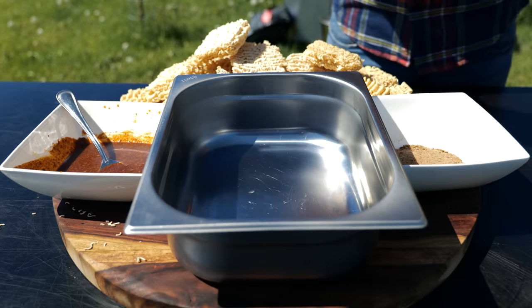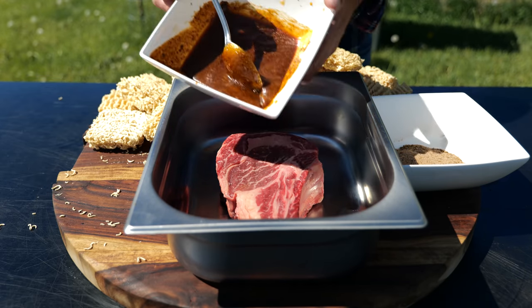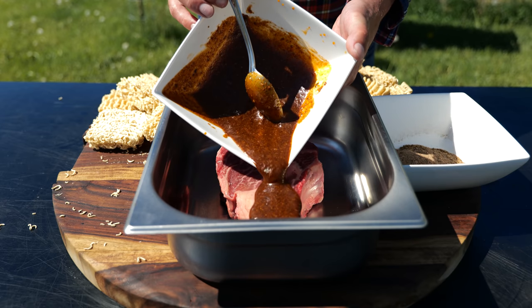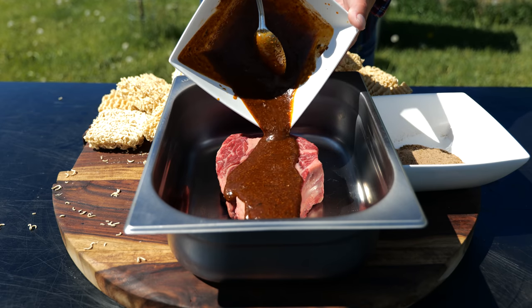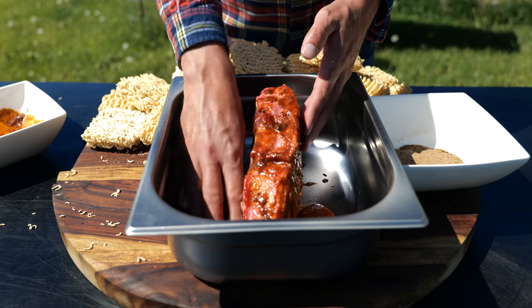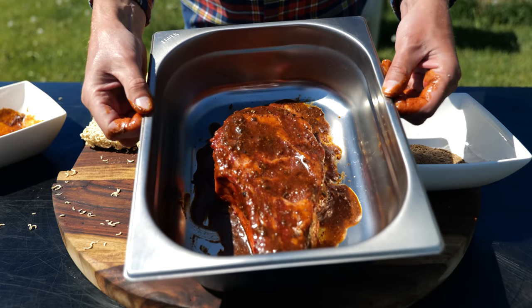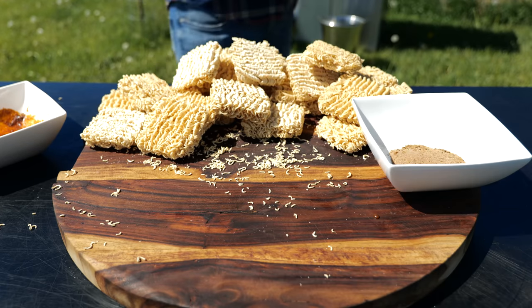Now we're taking out our beautiful bone-in ribeye steak. I'm placing it in a container and pouring over our marinade. You want to make sure you pour everything on it and coat your steak heavily on all sides — just get it in there. When that's done, we're putting our steak in the fridge for at least six hours.